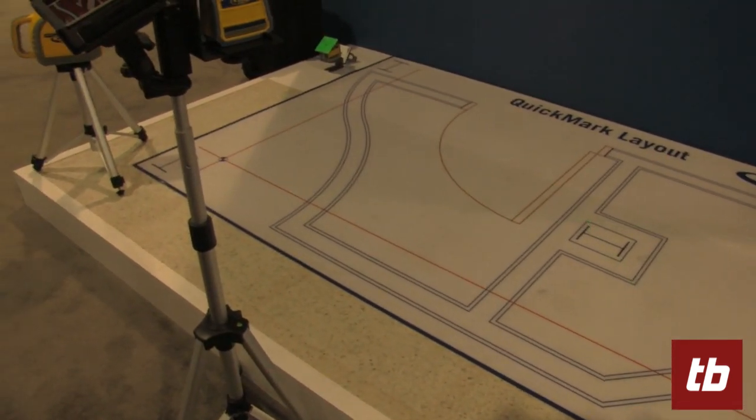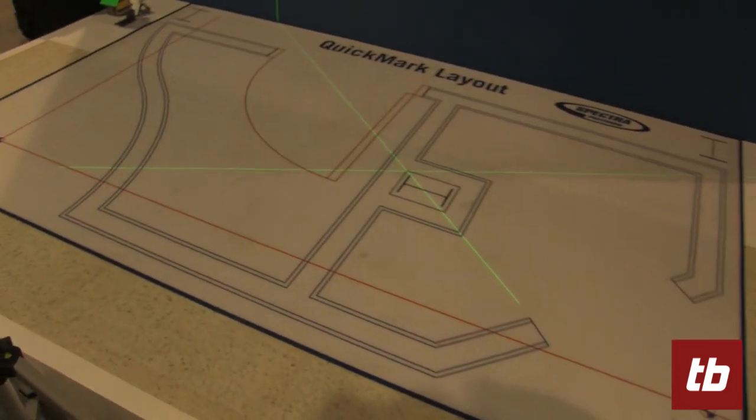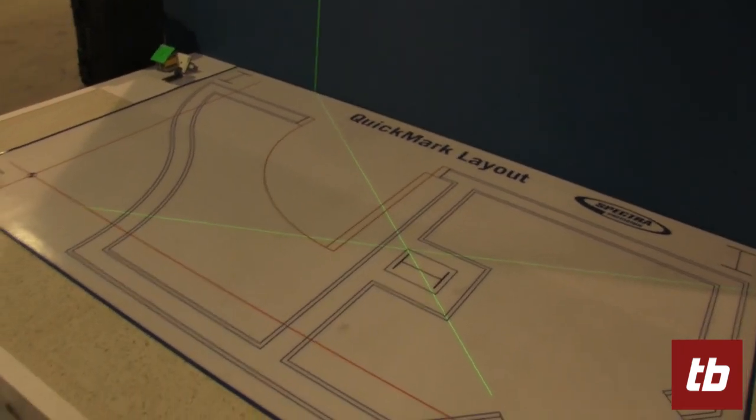As you can see, the system is absolutely unique — it is very, very fast. Basically, you can reach all your points in less than five seconds, and the accuracy is three millimeters. We introduced this product six months ago, and we can now save basically three to four times the time that was previously needed for layout.